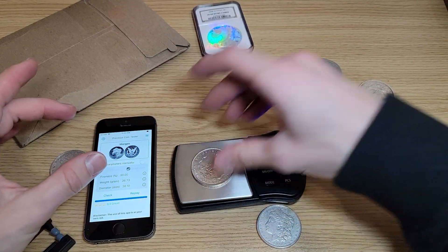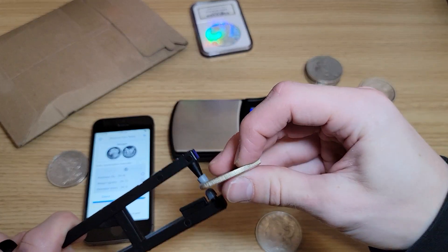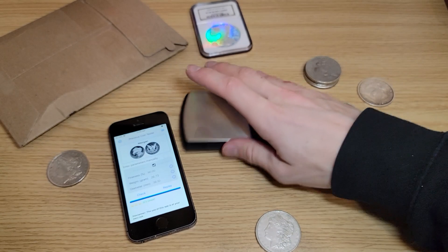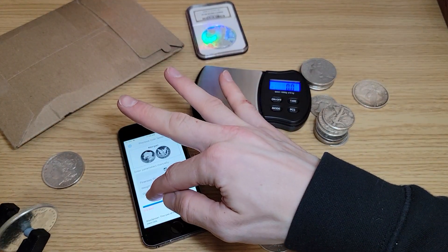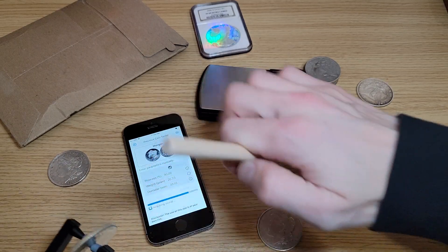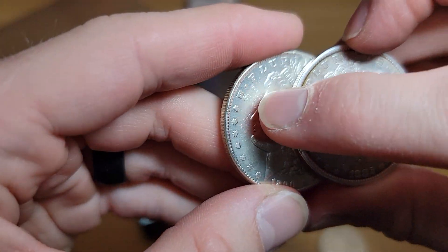Now let's check out the BU one. Quick weight test — 26.9 to 27, same as the others. Now let's do the ping test. Did you guys hear that weird sound? We've got to check it twice or three times. Check that out — zero out of three, bad. This one weighs the same but sounds pretty bad. Now look closely — this one's real, and look at that: fake copy stamped right on it.